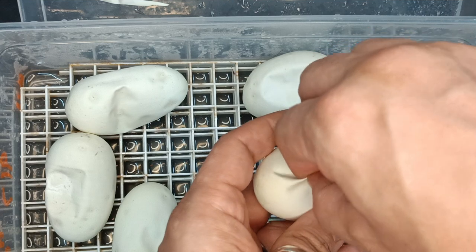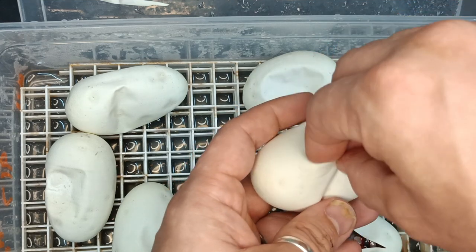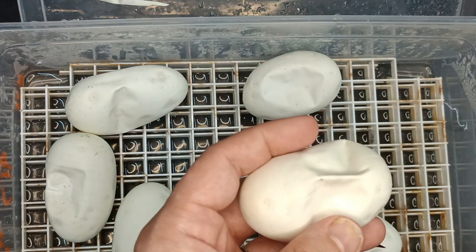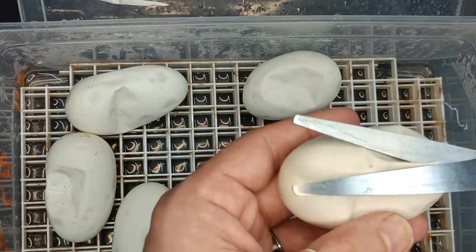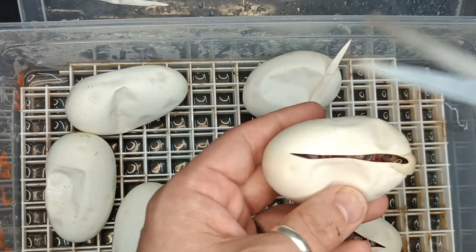If you're new to Ball Pythons: Lesser and Butter are pretty much known to be the same thing, and they make a White Snake superform.